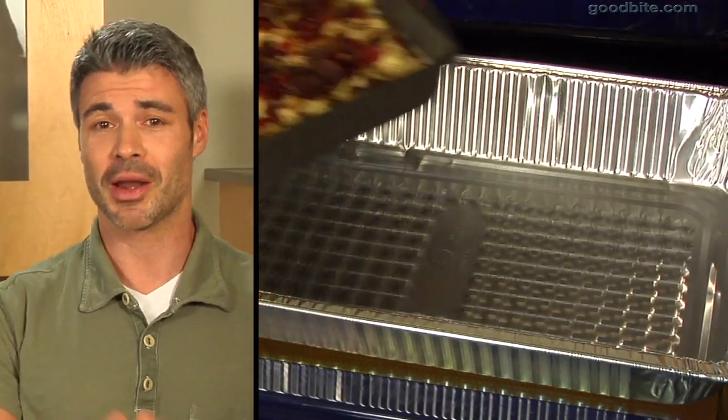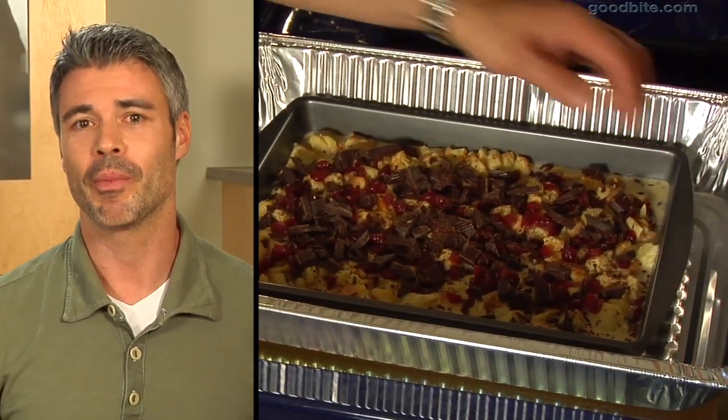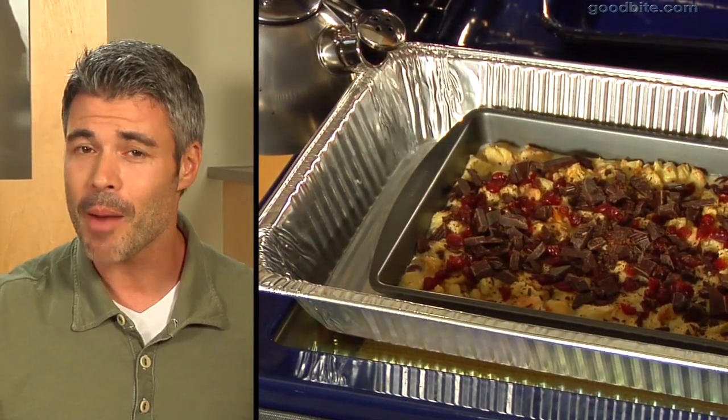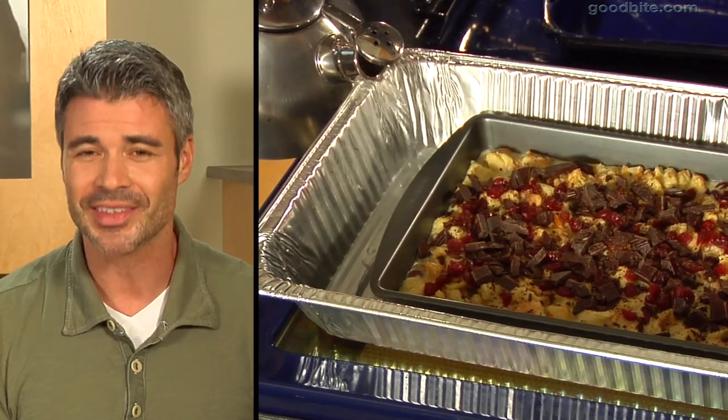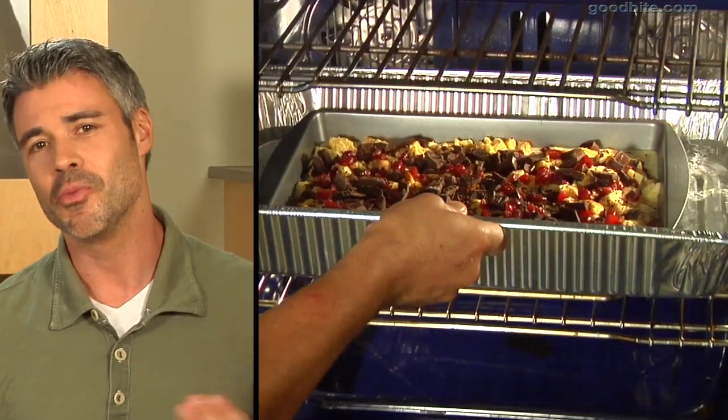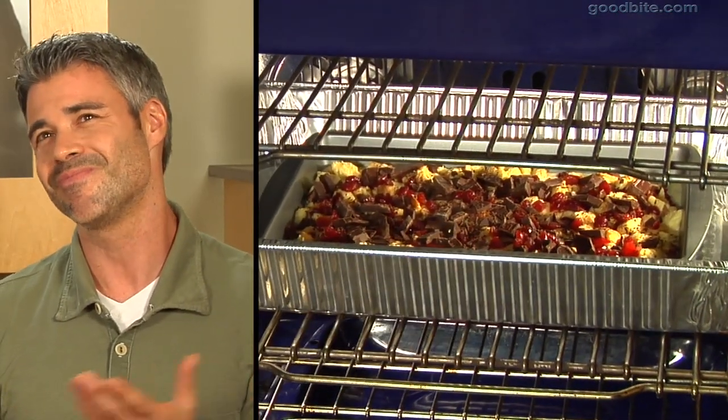We're gonna do a water bath now. Get a big aluminum pan, put the baking pan into that pan, and pour in hot boiling water. All that steam steeps in there, cooks it evenly, and helps it not curdle. Bake it in the oven for about 30 to 40 minutes at 350 degrees.